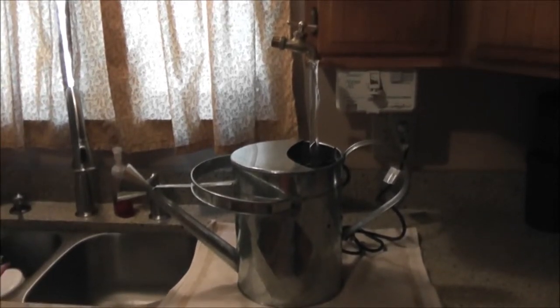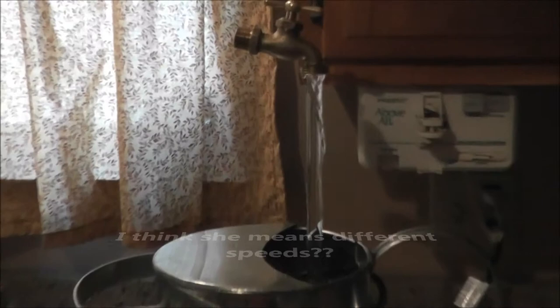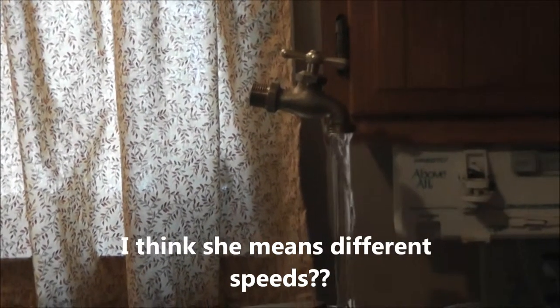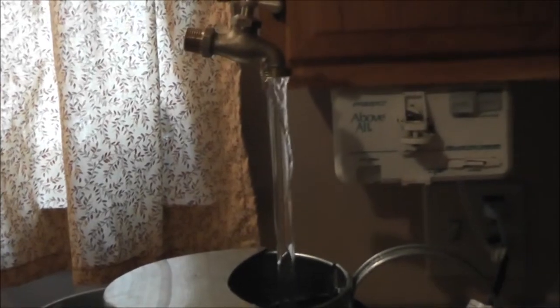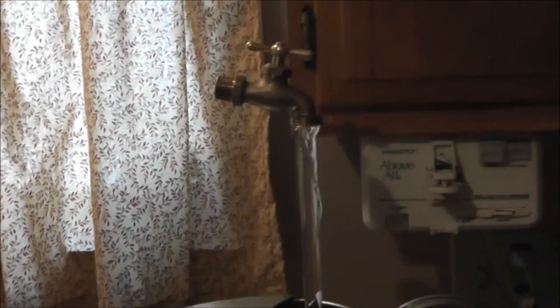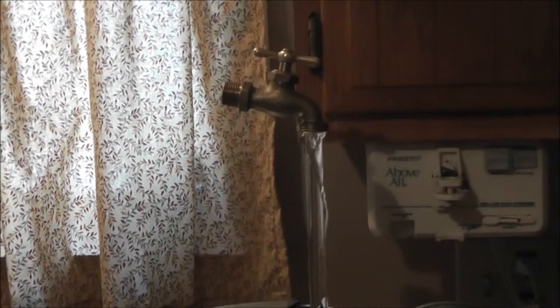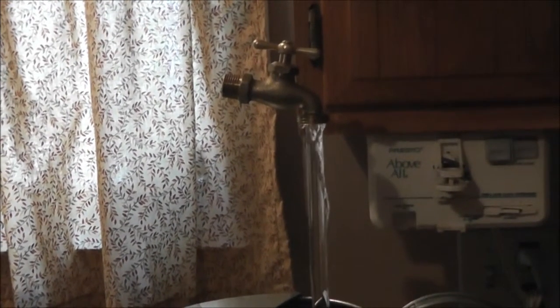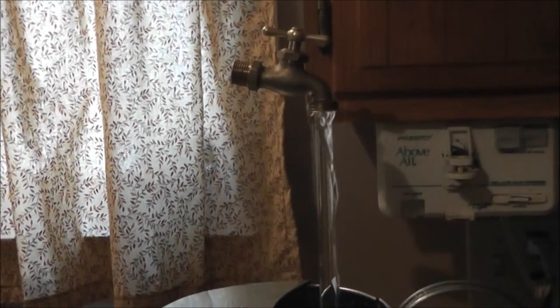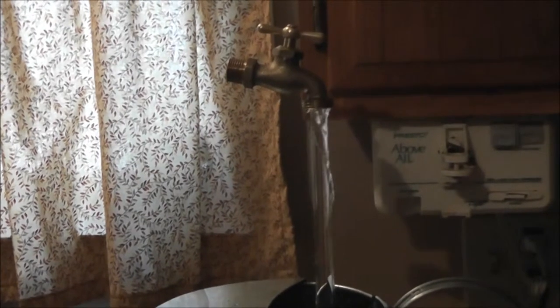The pump comes with different gauges so you can control how hard you want it to go. It also comes with directions, which we found were very useful. If you're going to make this, you're going to need at least a drill, a measuring tape, different drill bits, and a saw — like a jigsaw — to cut the metal slit for the cord.